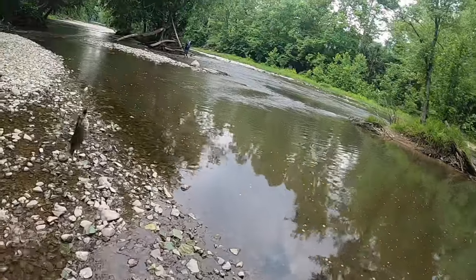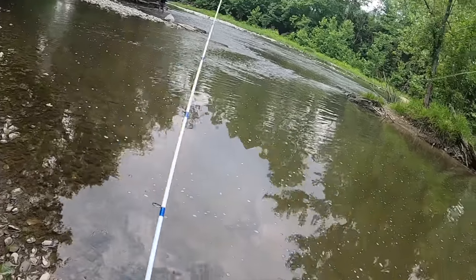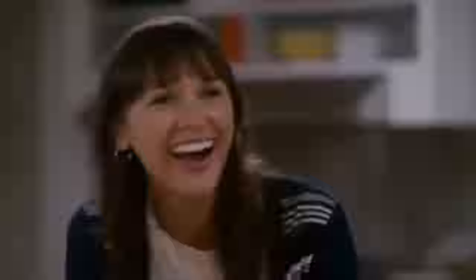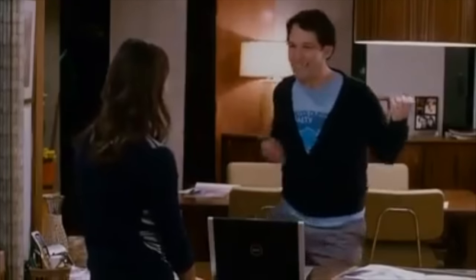Slapping the bass — otherwise known as the rock bass! The rock bass slap — slapping the bass, man!